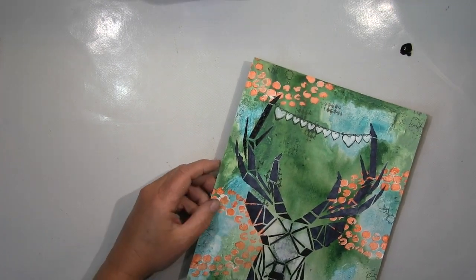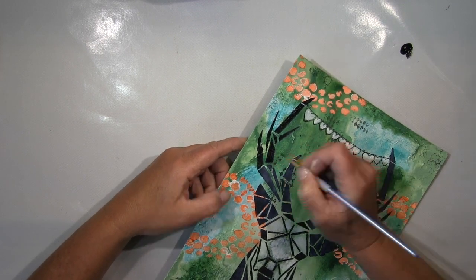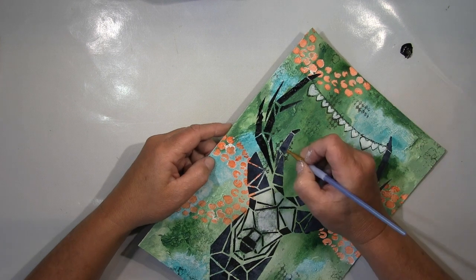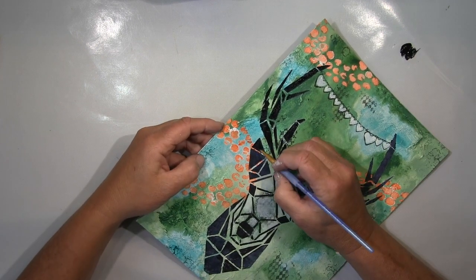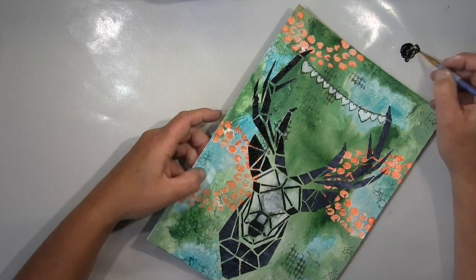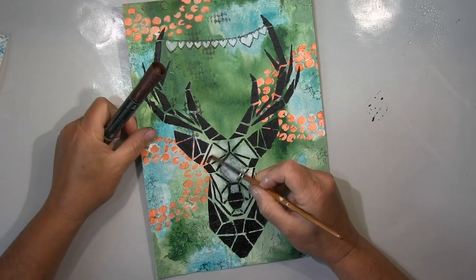I wanted the face more solid, that's why I did that — I'll put more color in later. Then I got the idea for this heart chain, a line of hearts. I did the same here — put some gesso down just to block out the background color and get better coverage later. I wanted the black blacker; it wasn't black enough for me, so I went in with black acrylics and it's much nicer now.